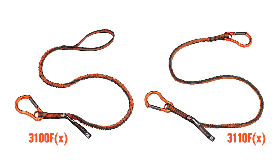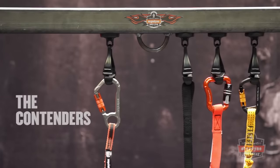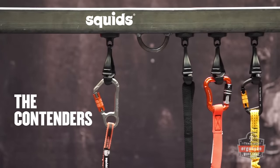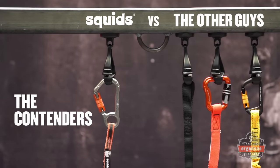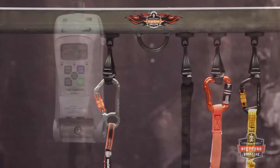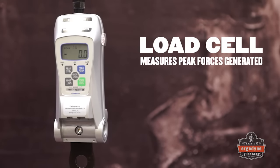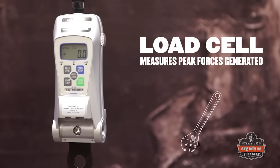Ergodyne's SQUID's tool lanyards are scientifically engineered to reduce the amount of force exerted on the body if a drop occurs. To prove it, we'll drop test our lanyards against various other solutions, including a static length of webbing and two competitor's tool lanyards. To measure the drop forces, we'll use a load cell, which calculates the peak forces generated when a drop occurs.